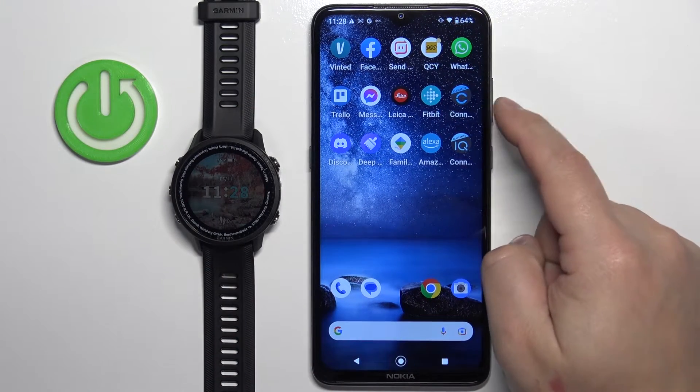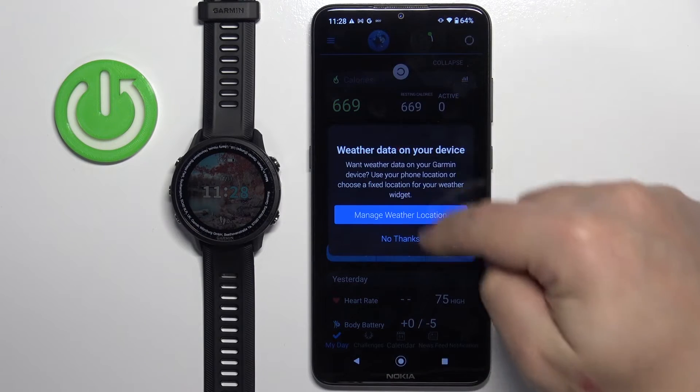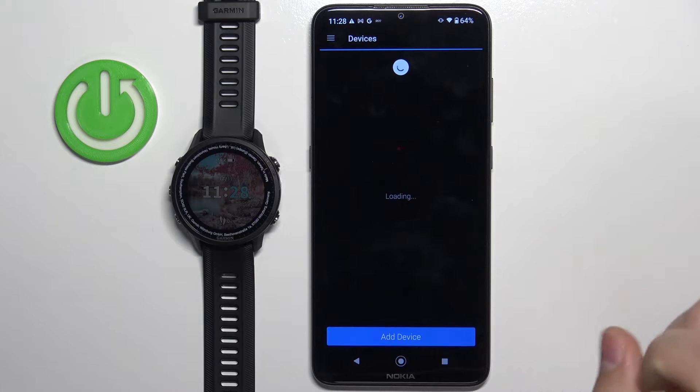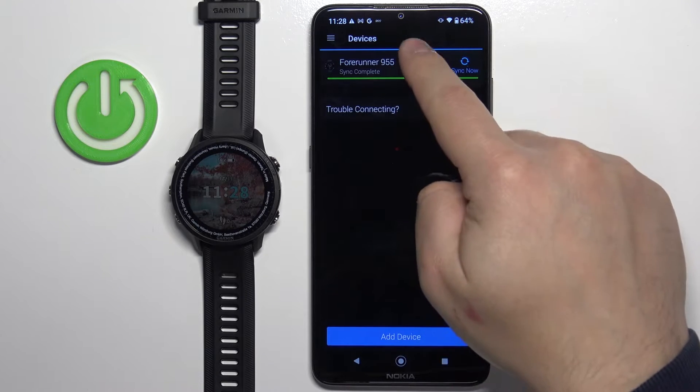Open the Garmin Connect application on the phone that is paired with your watch. In the app, tap on the menu icon to open the menu. Scroll down and tap on Garmin Devices, then select the Forerunner 955 from the list.